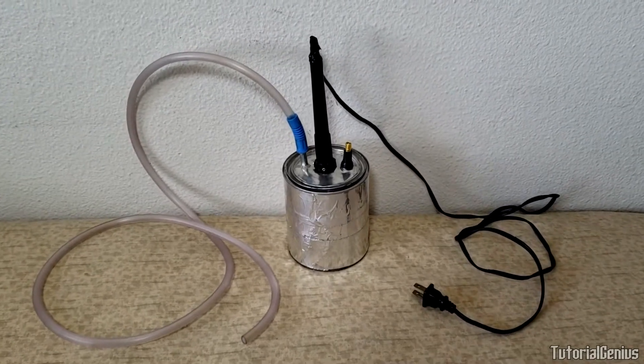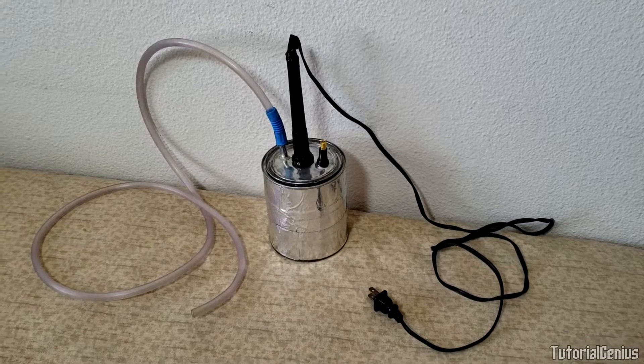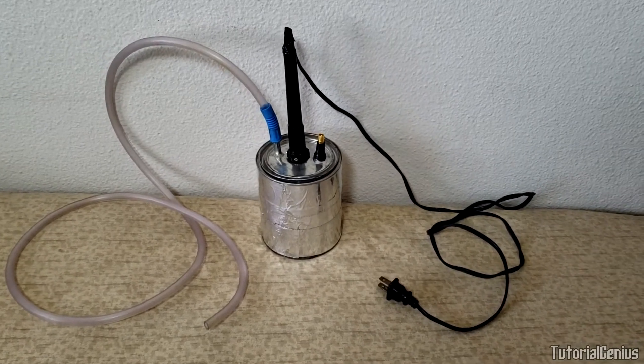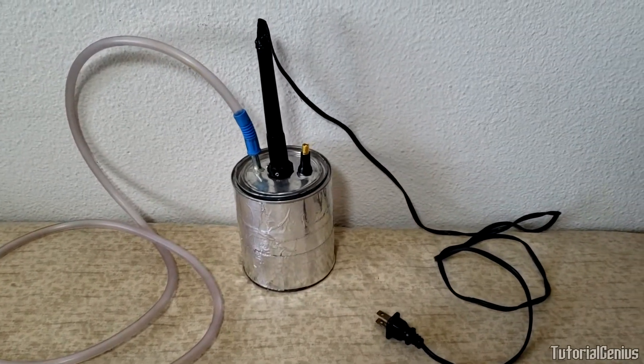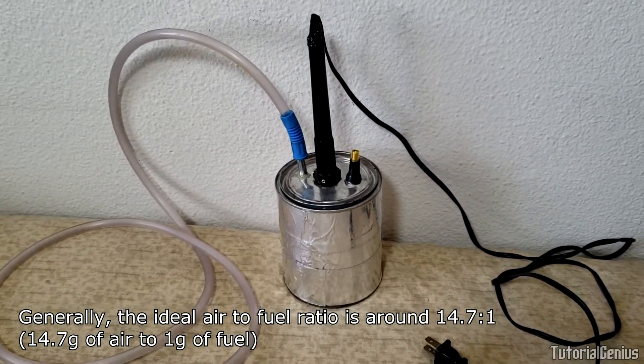In this video I'm going to show you how to make a homemade vacuum leak detector just like this one, so you can detect vacuum leaks on your car or truck. If your car is running lean, it usually means there's too much air in the air-to-fuel mixture, so you might have a rough idle.